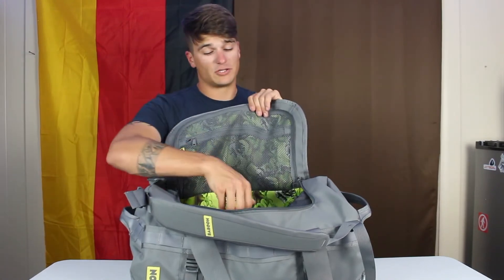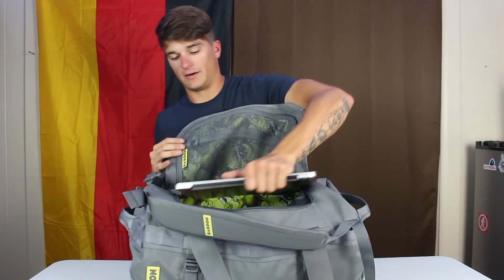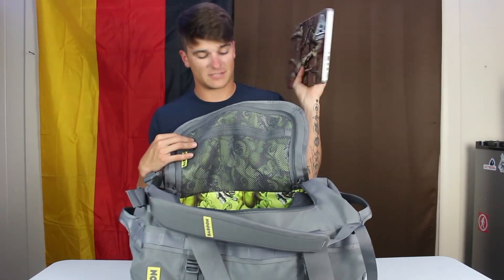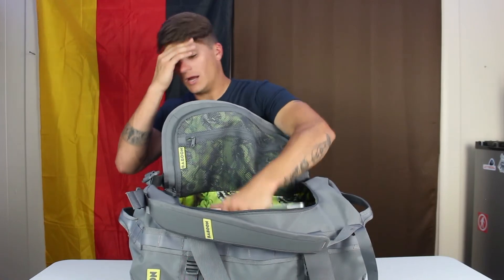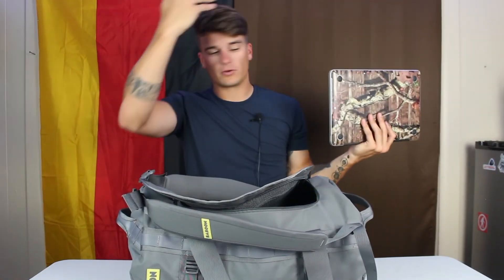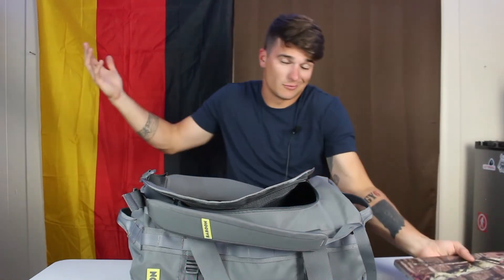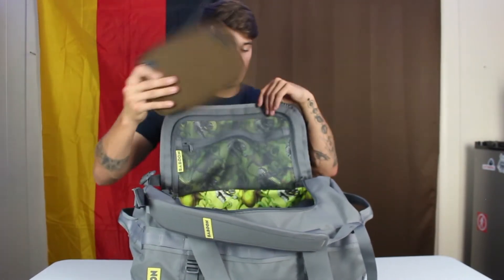The last caveat: there's no laptop sleeve or compartment. I had to rest my laptop on top of everything in the bag, which isn't ideal, but it survived. That could be a deal-breaker for some people, but it worked out for me.